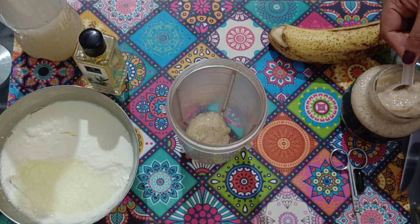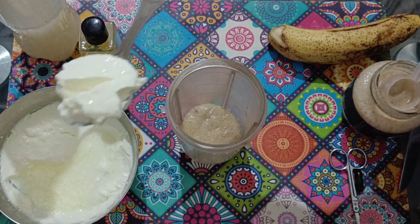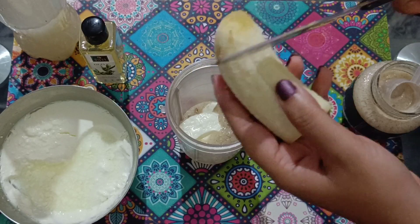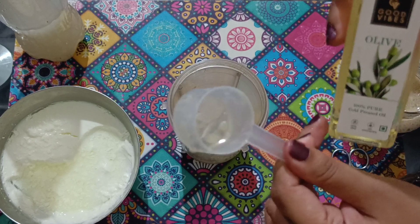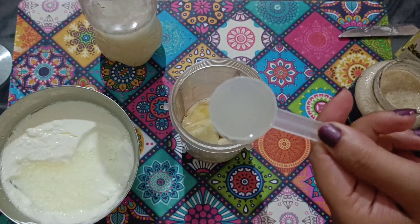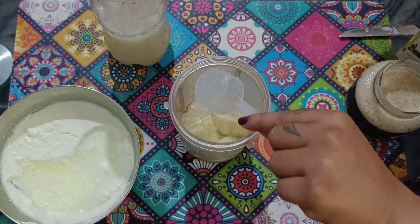Take 2 tbsp of the methi and flaxseed gel mixture — I am going to take 3 tbsp because my hair is very long. 1 tbsp of dahi. Half a banana — cut the banana to avoid lumps. 5 to 10 drops of almond oil, and the same goes for olive oil, and oil of methi. 2 tbsp of rice water. Avoid using more rice water, otherwise the mixture will become very watery and difficult to apply.